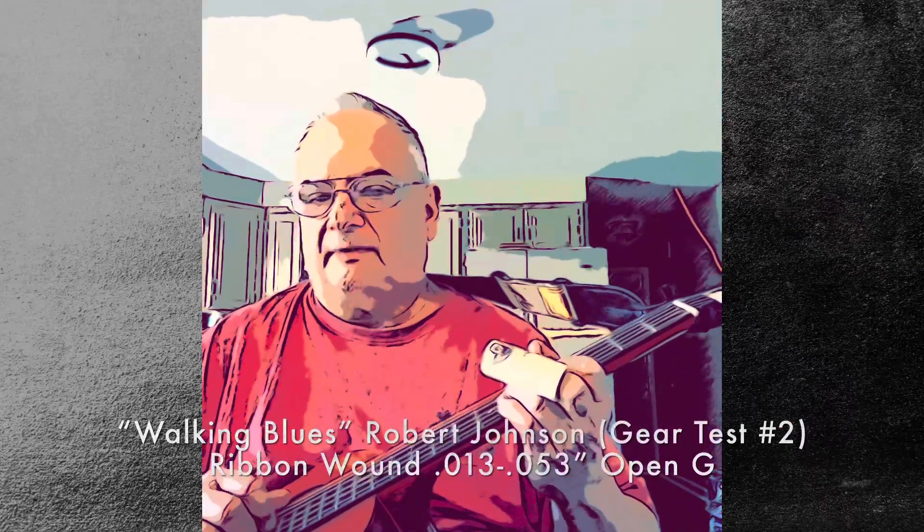Welcome Blues, Robert Johnson, key of G, open G tuning. Ribbon wound strings, gear test one.